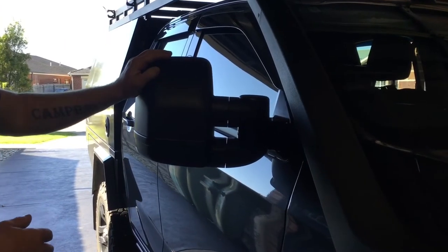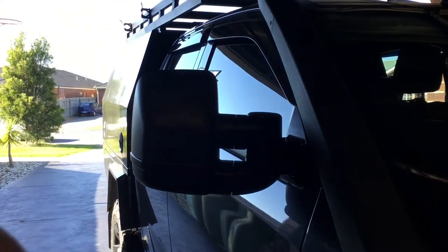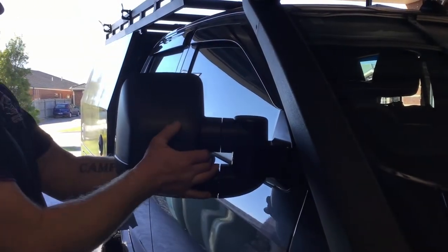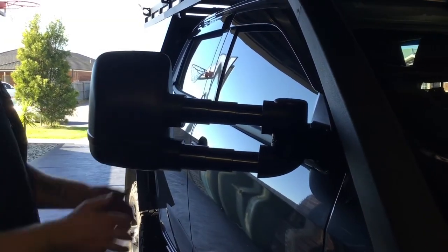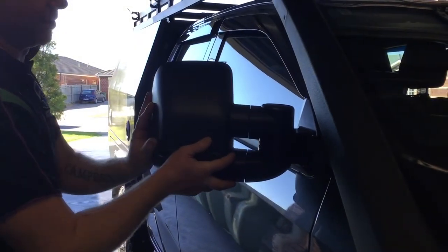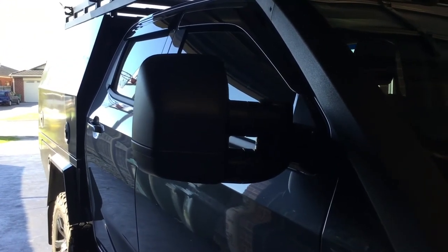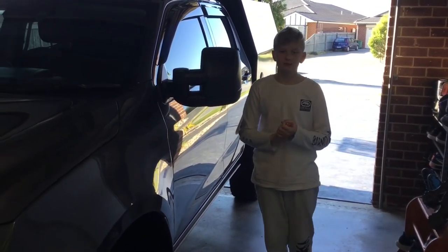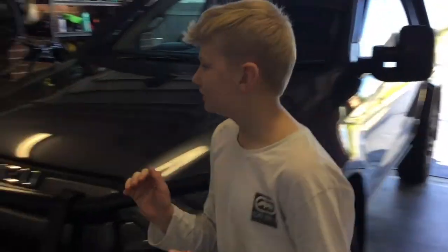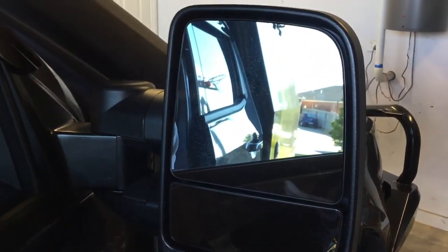Both mirrors are now fitted. The best thing about these next-gen mirrors is they're nice and close to the car and a lot smaller — they don't stick out like the original ones. They have a two-position setting: you can pull them out to the first position which is enough for most situations, or pull them right out for the second option. They also have blind spot monitoring and everything that this model comes with. Now that we've finished installing the next-gen mirrors, the last thing before you put your tools away is to make sure all the mirrors work. Thanks for watching guys!